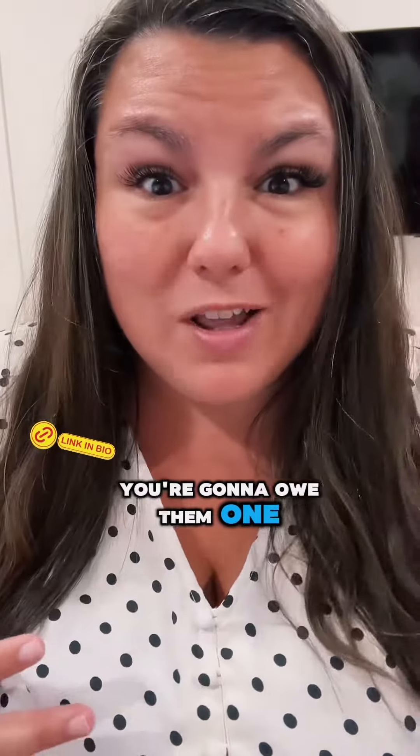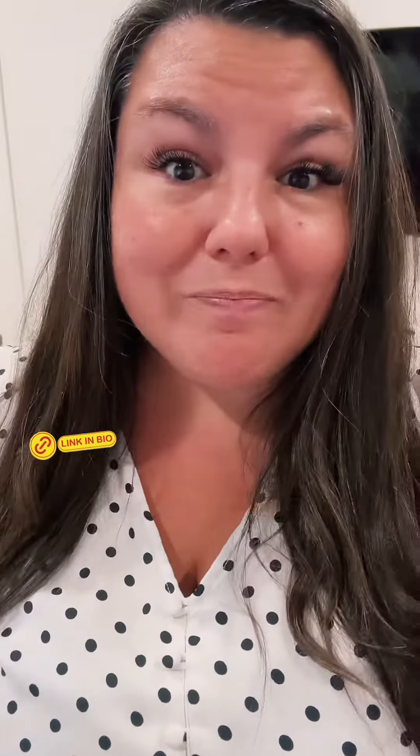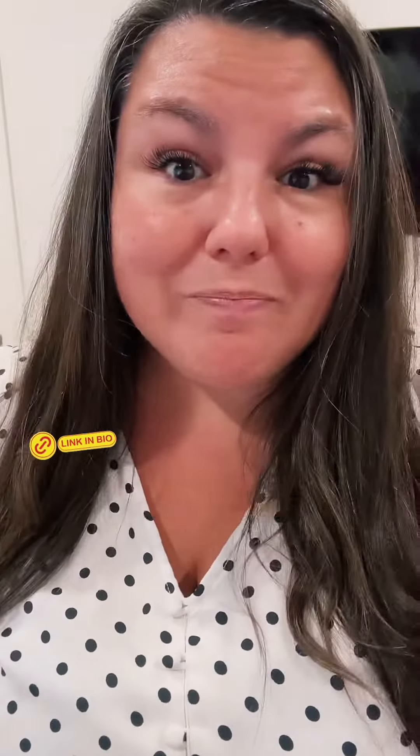And if you want this time to be all about you, let your partner know that you're going to owe them one. This time it's about you, and afterwards it can be about them.